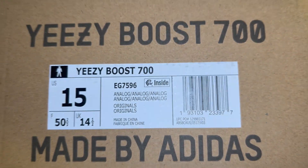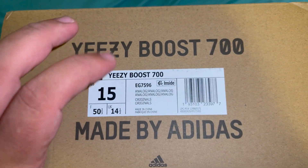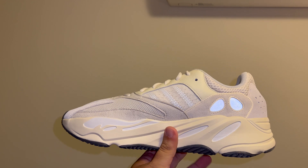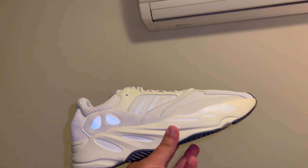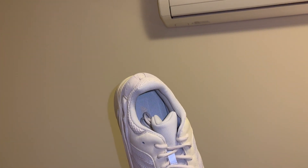These are just called Analog — not really sure what the Analog colorway is but let's check them out. You can see the 3M pops right there and the little pods right here. These are clean. Like I was saying before, these are some great shoes man.